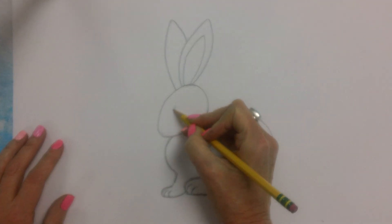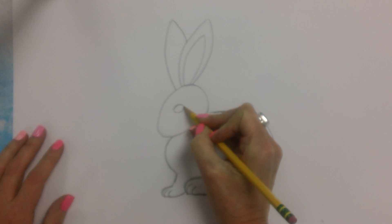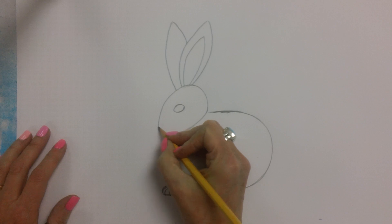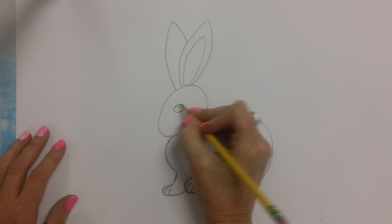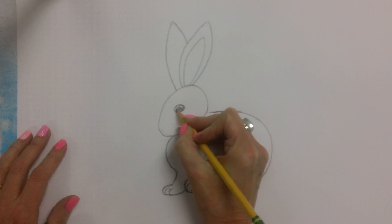Rabbits have big eyes, so I'm going to give him a nice big eye — kind of like a football shape maybe. And we don't see all of his nose. I'm going to make a little reflection here. You can make a circle reflection in the eye, kind of like the rectangle version, and then just shade in the eye.